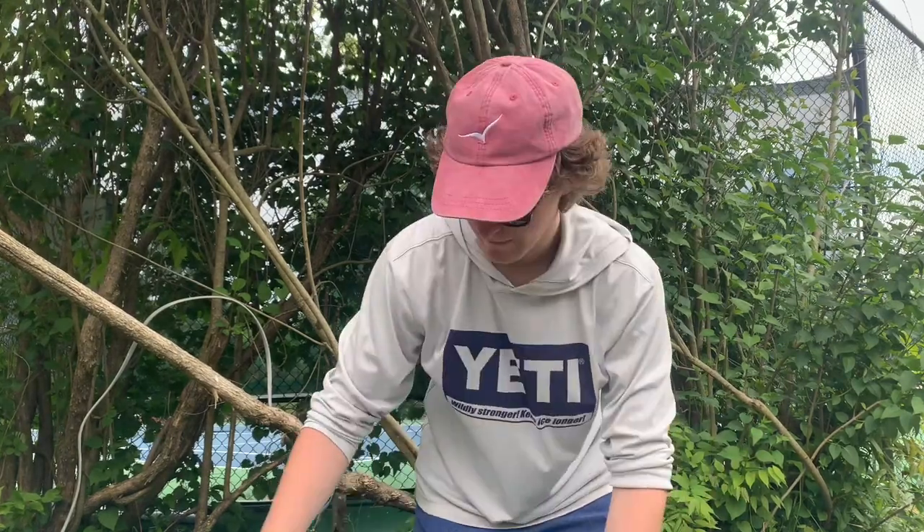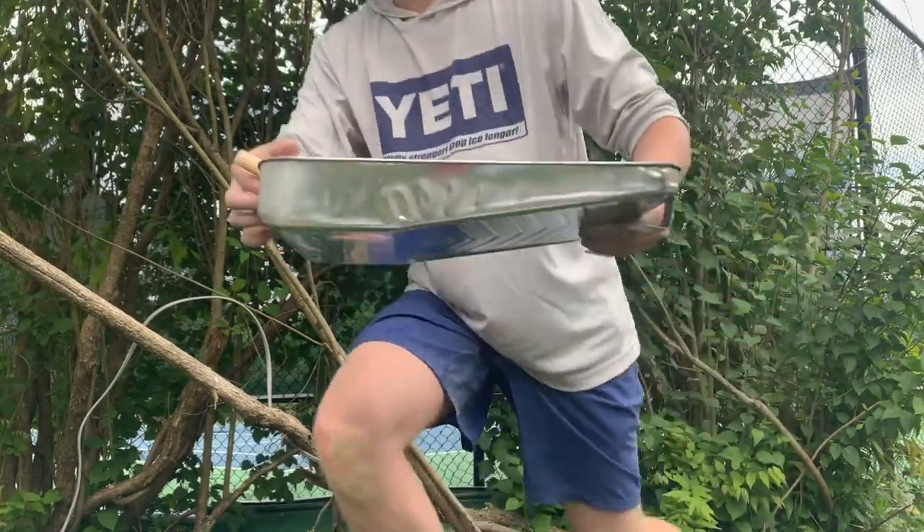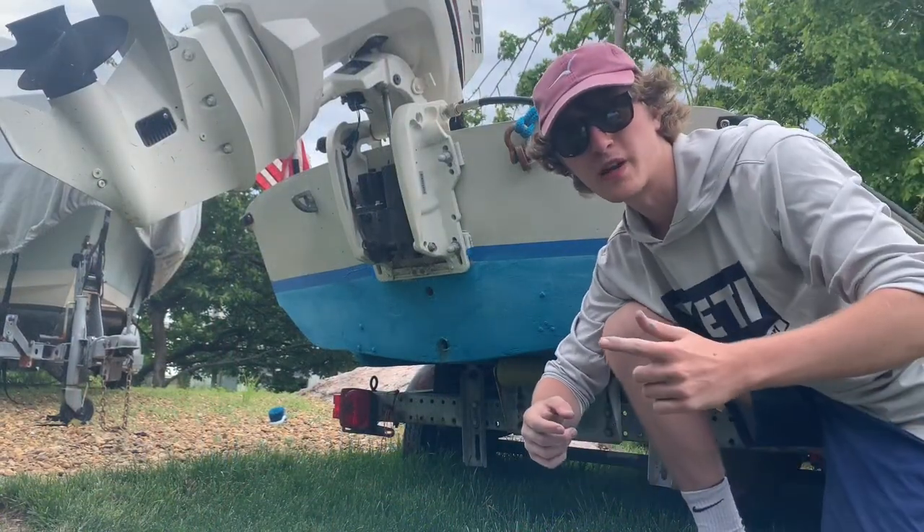We're going to start out with just a little bit of paint. It's only a 13-foot boat and the owner only requested one coat of paint on it. For this job, we're going to be using a foam brush. Time to start painting.